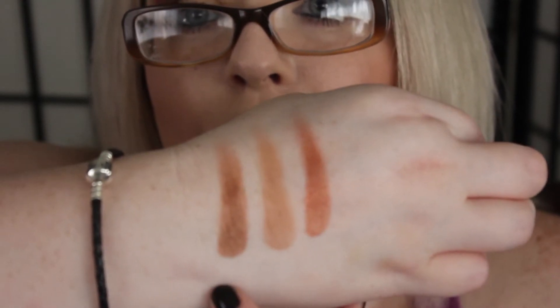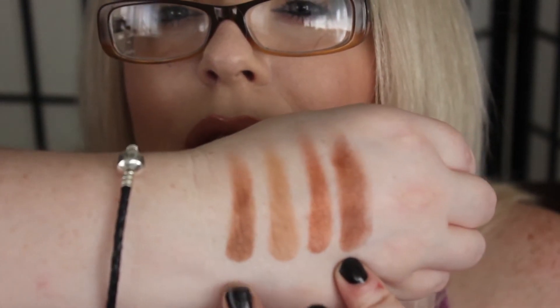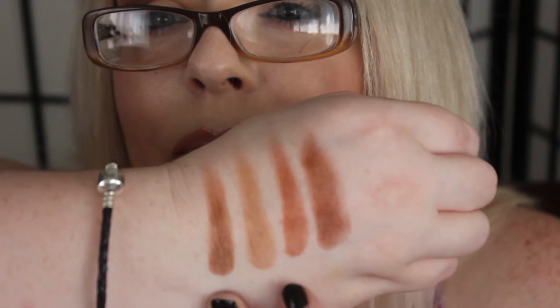Goddess is a little more red than Frappe. Here's Coco Bear — right here — which is very close to Frappe, just a little bit redder. So here's Frappe, here's Coco Bear, and there's Goddess. I think this will give you an idea of which ones you might want and which ones you don't — some of these colors are a little bit more similar to each other.